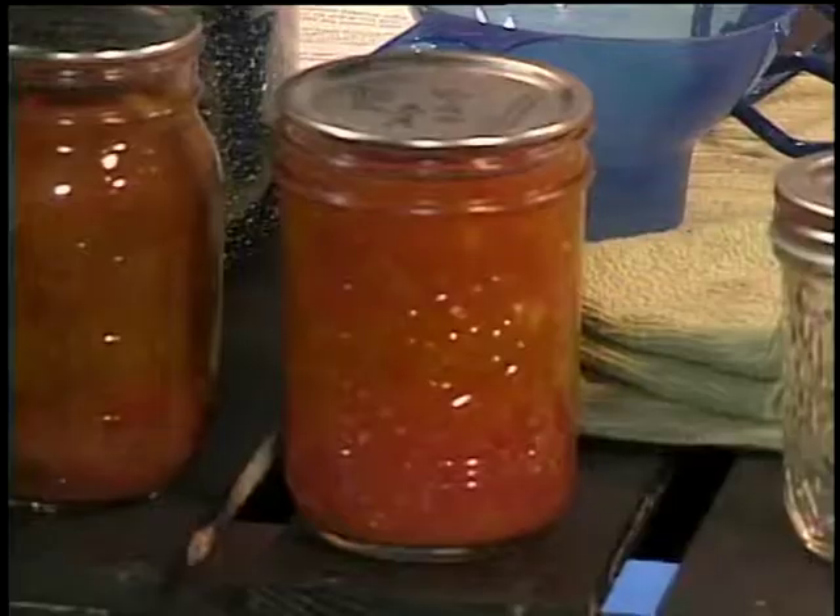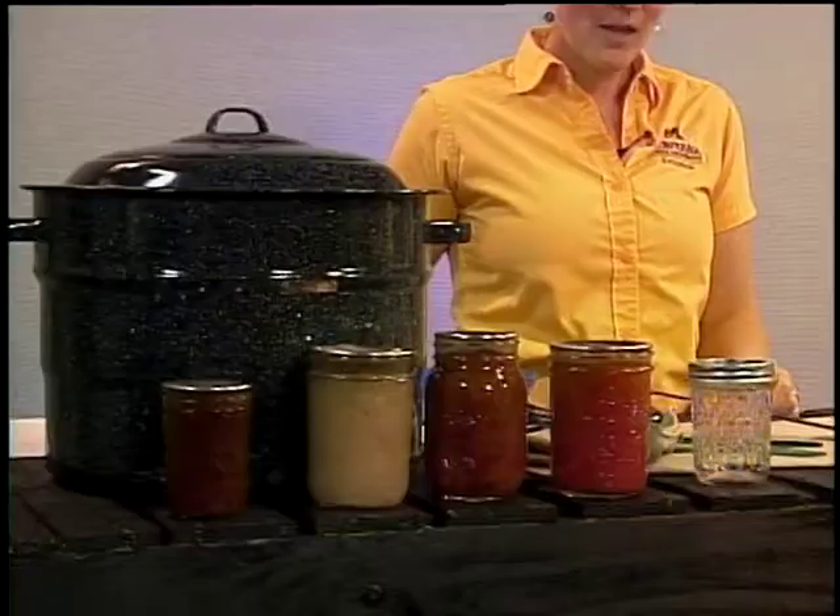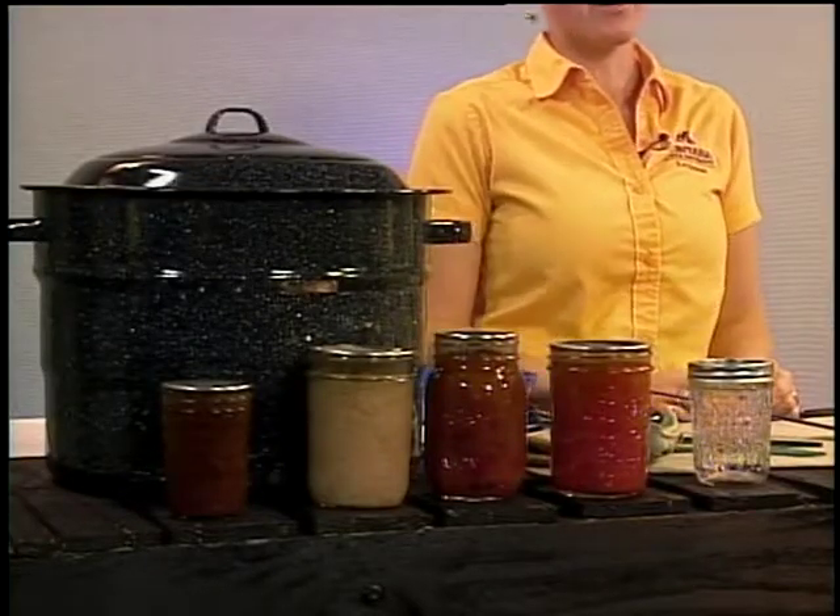So why are we so concerned about food safety when it comes to canning? Microorganisms are all around us — we can't see them — and they like to grow in foods where we can't control the acidity, oxygen, and pH level. We're concerned about them in canned jars because there's a nice environment for microorganisms to grow. When we can foods correctly, we help them last longer without spoiling.